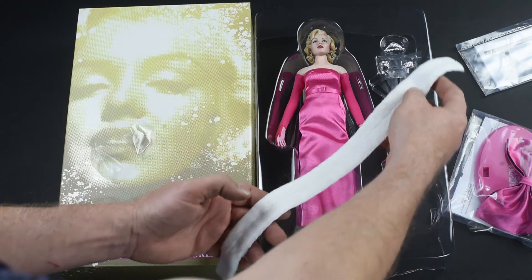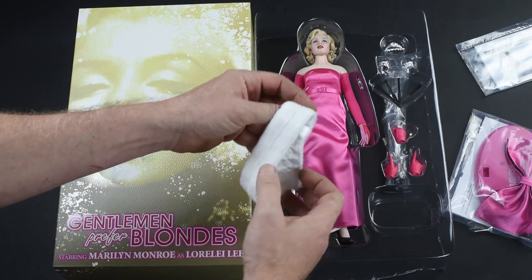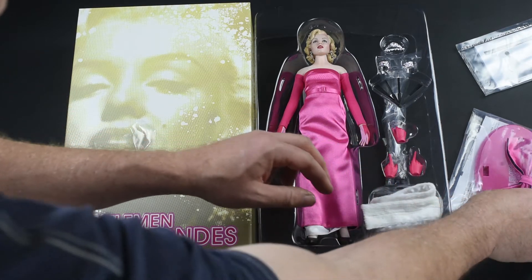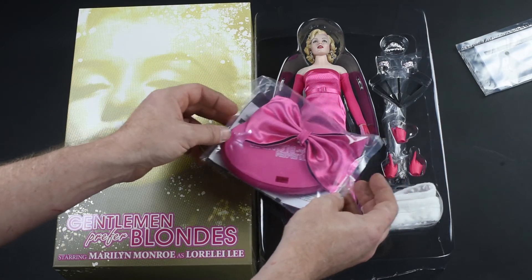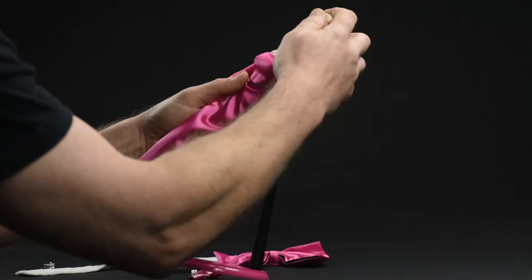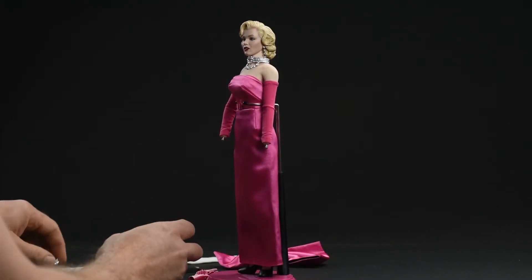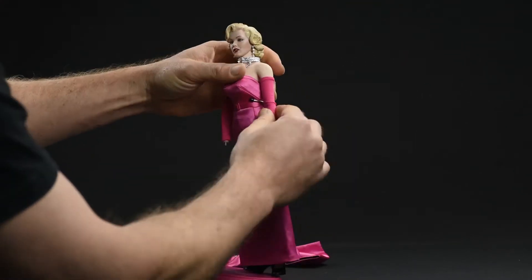I liked it. The accessories — everything you need to recreate Marilyn in her role as Lorelei Lee in the film 'Gentlemen Prefer Blondes,' in the scene where she's performing 'Diamonds Are a Girl's Best Friend.' I knew nothing about that until I first saw a performance by Nicole Kidman in Moulin Rouge and thought it was fantastic — I had no idea at the time what she was mimicking. I really had no idea about the character, the song, or the movie itself.